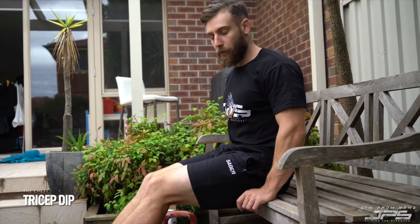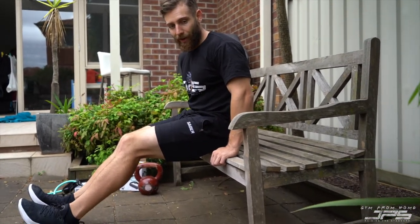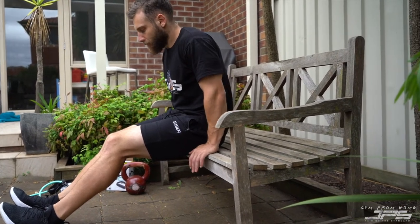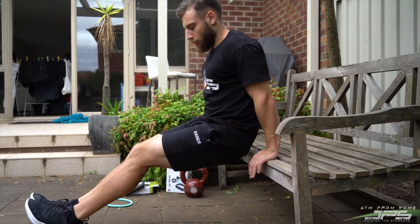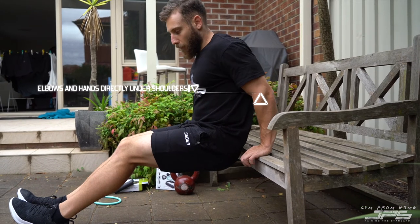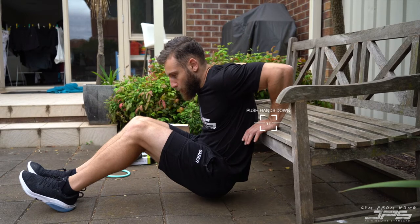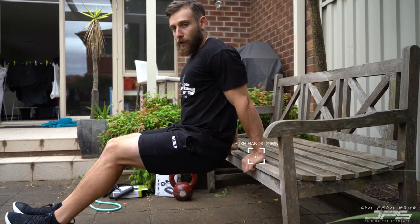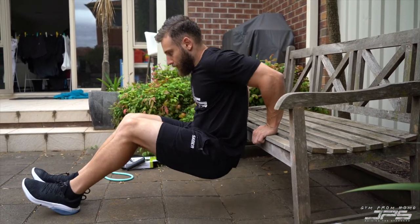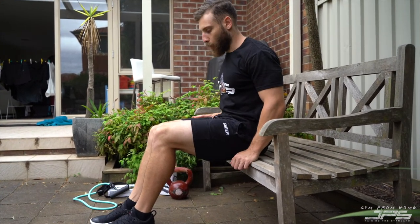Our last chest exercise is the tricep dip. You'll need a bench or something around hip height to hold on to and support your weight. Bring your feet out, hips off the bench, elbows and hands directly underneath your shoulders. Drive elbows back, lowering your body all the way down for a nice big stretch, then push your hands down and straighten your arms, bringing elbows back in line with your shoulders.